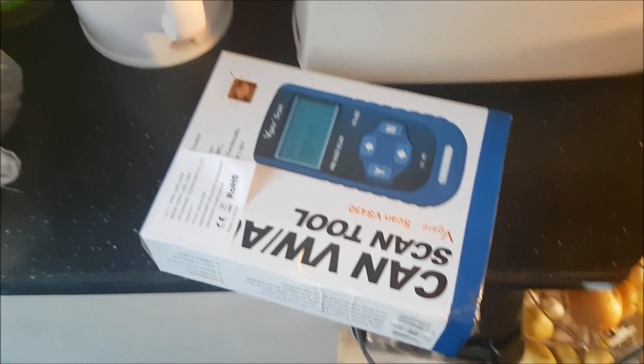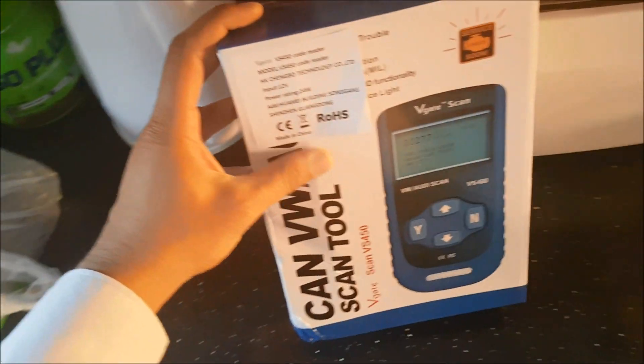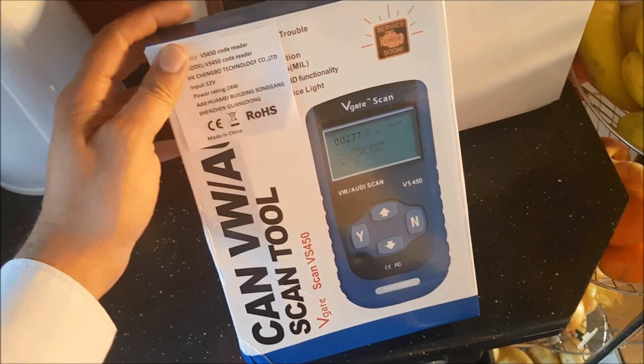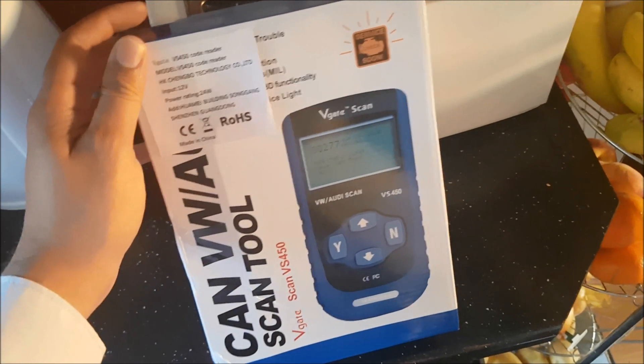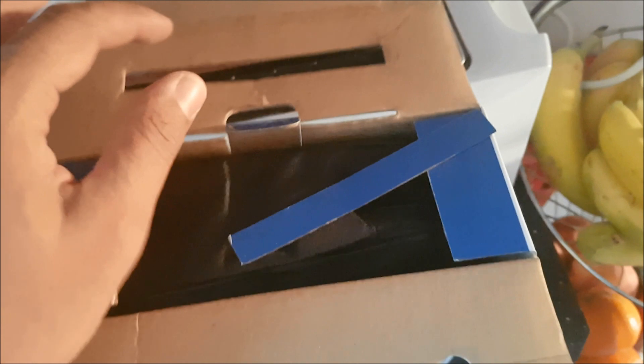Hello and welcome back to Redline Revs. If you own a car, you'll probably need an ODB port scanner. Today on Redline Revs we're reviewing this V-Gate VS450 VW-Audi fault code scanner. It says it's for VW and Audi but it does in fact work on any car with an ODB port.